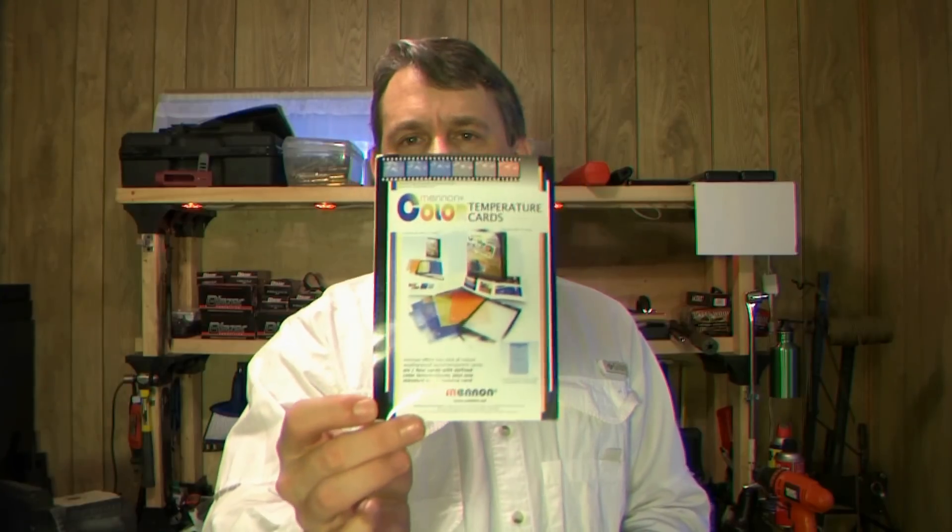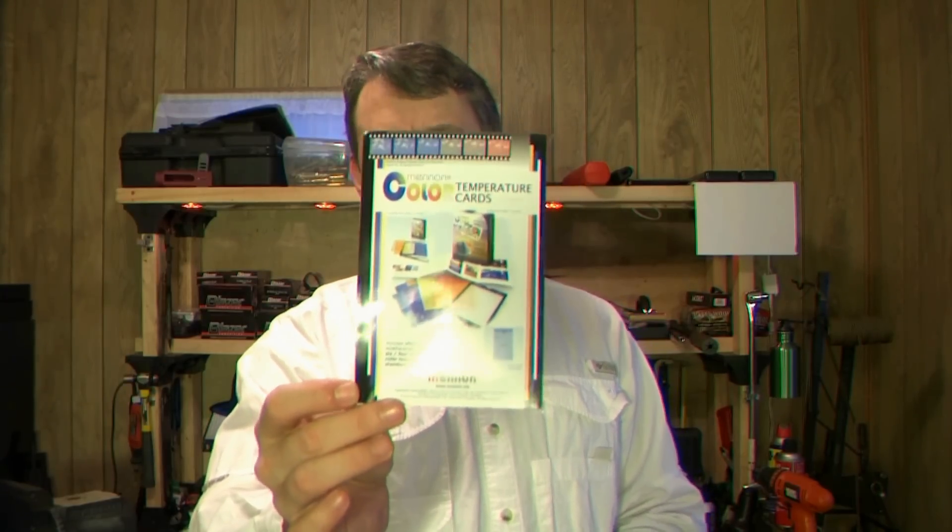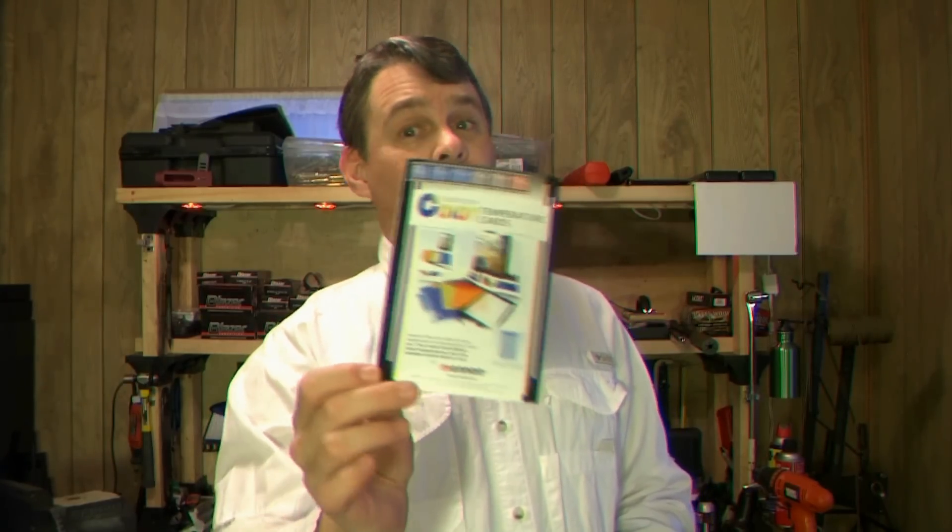Weapon Air here and I wanted to do another video gear review. This right here is a new product that was new to me — the Menon color temperature cards. These are really pretty cool. The instructions take about three lines to figure out how to use them. It's extremely easy and the results are spectacular.